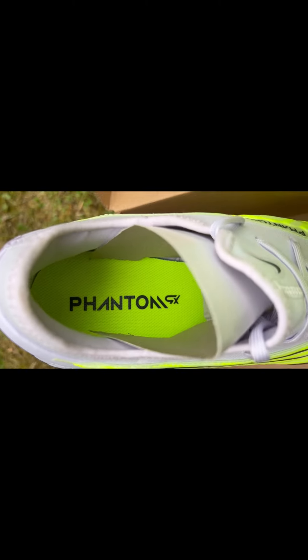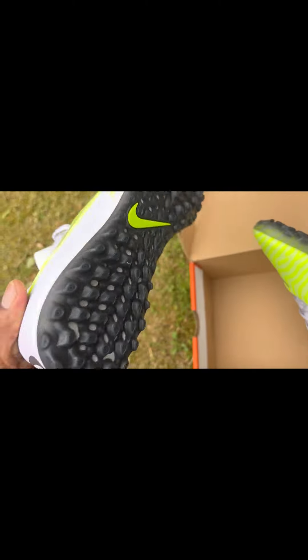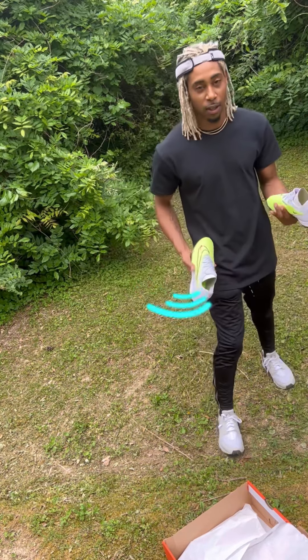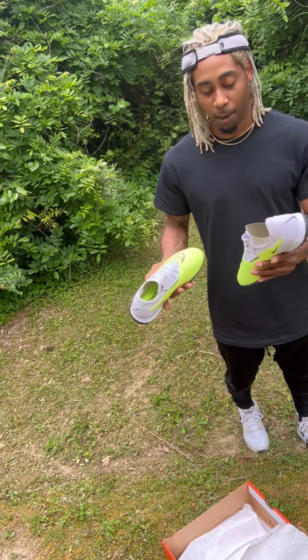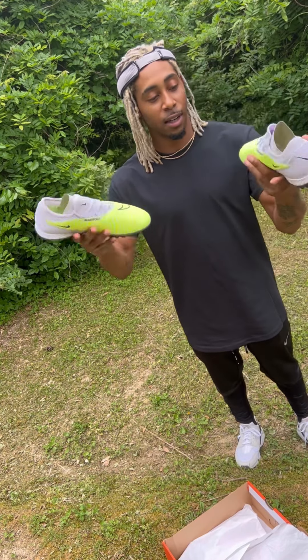These remind me of like — I'm on my way to my soccer game, but then I get stopped by some aliens in the alley and I gotta fight, and I pull out my little katana, slash them up real quick, and then the neon guts just start leaking out on the ground. I step in it and I ain't got time to wipe them off before I go into my game. That's what this gives me — like I'm dripping neon alien guts right now.